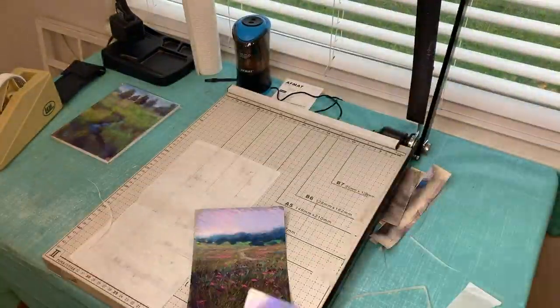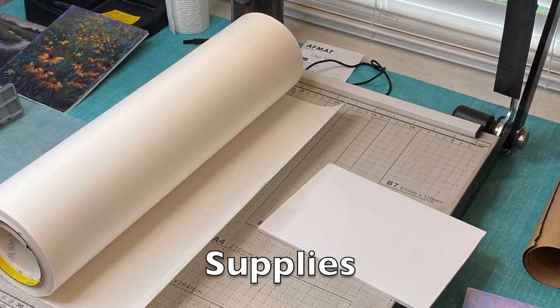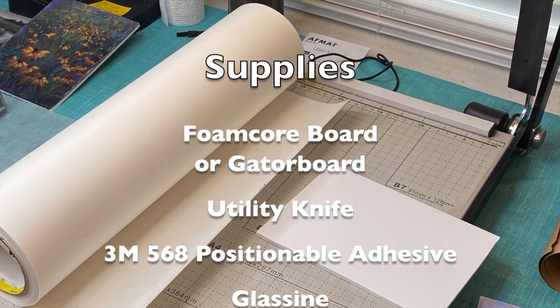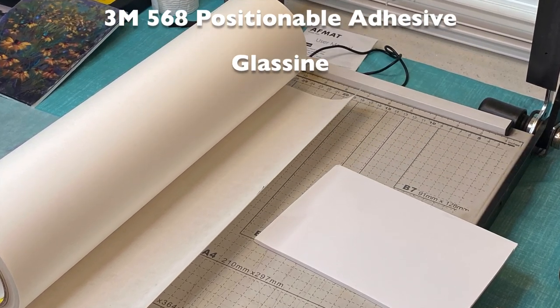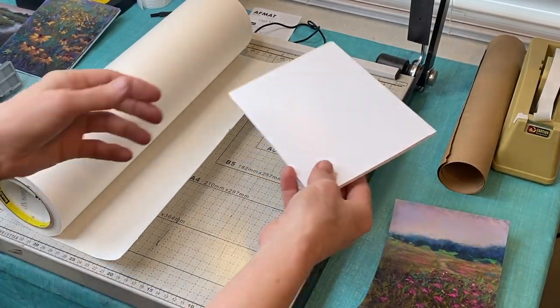Here's a quick list of supplies you'll need: foam core board or gator board, a utility knife, the 3M 568 Positionable Adhesive, and some glassine for protecting your painting.